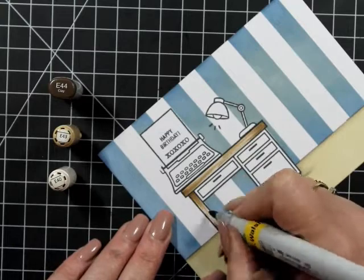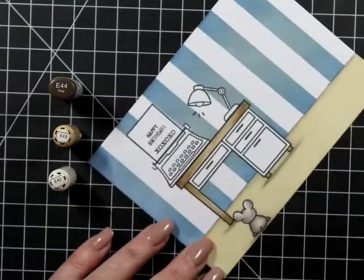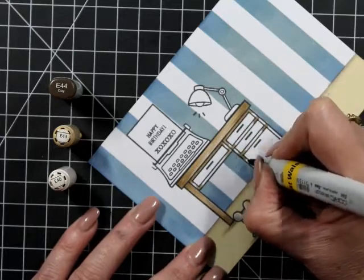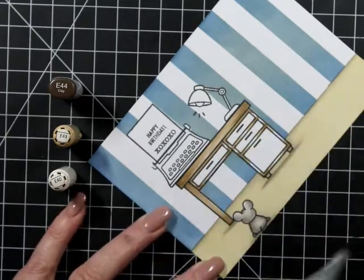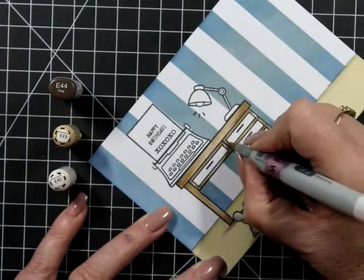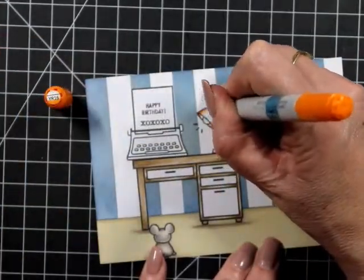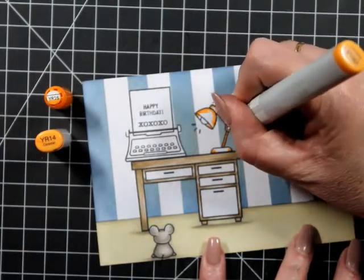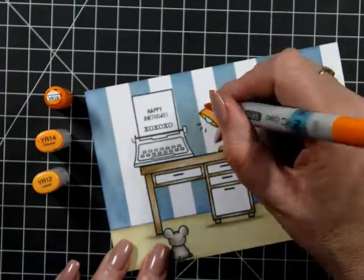For the desk, I've got E43 and E40 — not W colors, E colors. I'm trying to give it a little bit of definition. I want something like very light pine — just a hint of grain rather than heavy real pine. For my little lamp shadow, I've got YR16, YR14, and YR12.